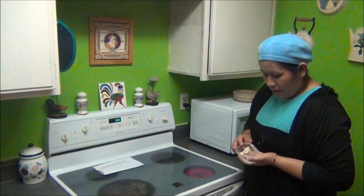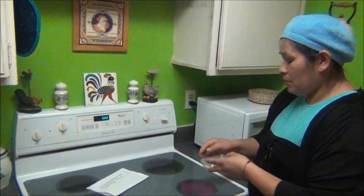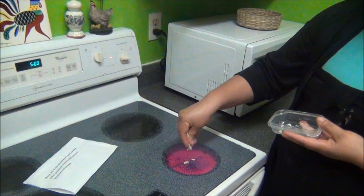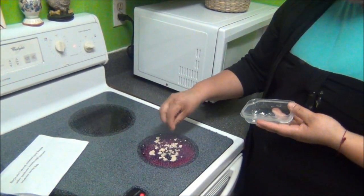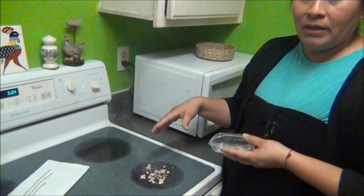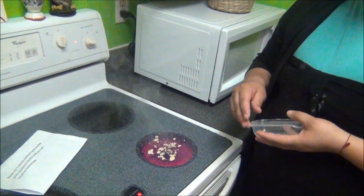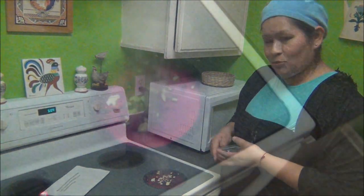Aquí vamos a quemar la porción que usted sacó, la primera masa, y se dice la oración. Para esto le recomiendo que usted tenga una cacerolita especial para hacer la ofrenda quemada y que sea nueva, que nada más la use para eso, para quemar la ofrenda jala. Y aquí terminó todo el procedimiento que es para el jala.